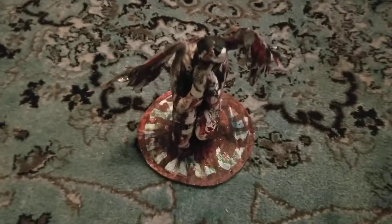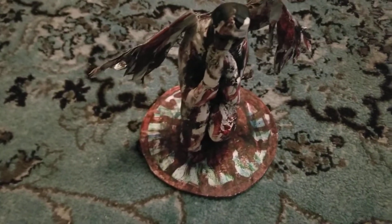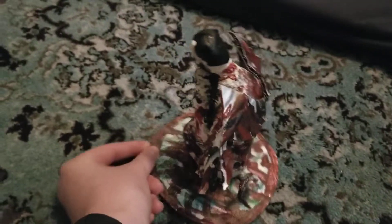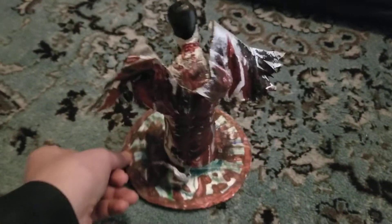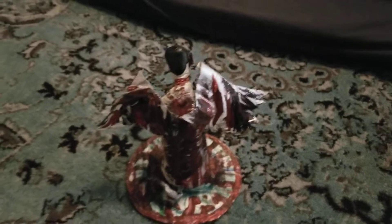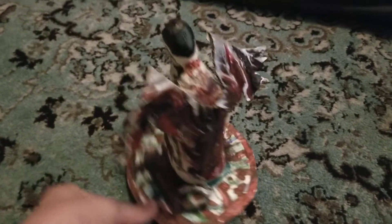Here we have it. So I am rather pleased with the results. It's looking rather spooky, rather intense, I would say. Tormented is perhaps the feeling of it.